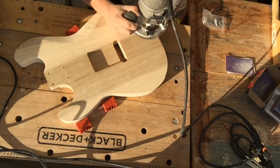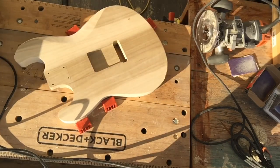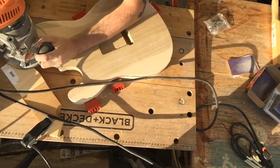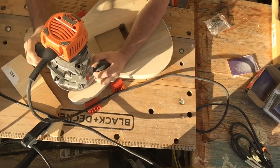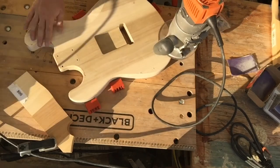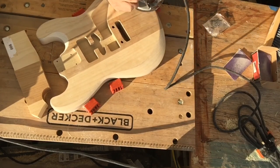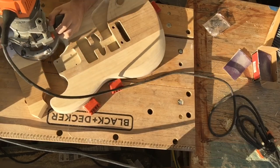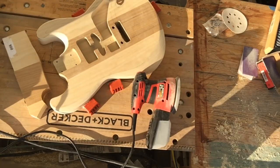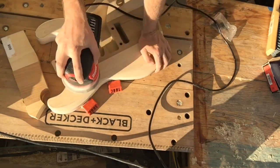Now that the outline is where I want it, going in with a round over bit on the router. I used an eighth inch round over — typical Stratocaster style is like half inch or inch or something, but because of the added contouring on the front I didn't want to detract from that. In my infinite genius I grabbed a piece of wood to prevent the router from tipping around the horns, but the clamp ended up being in the way.